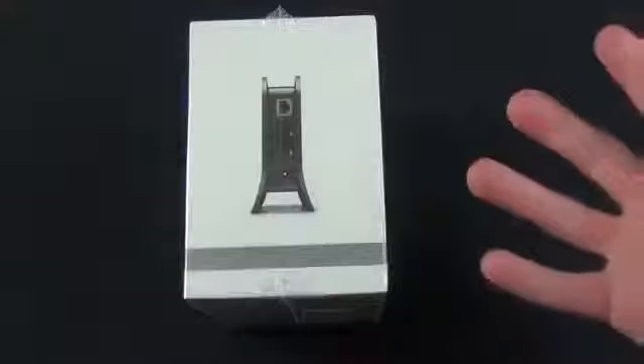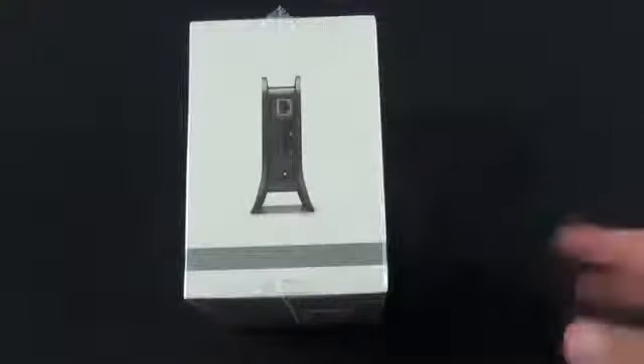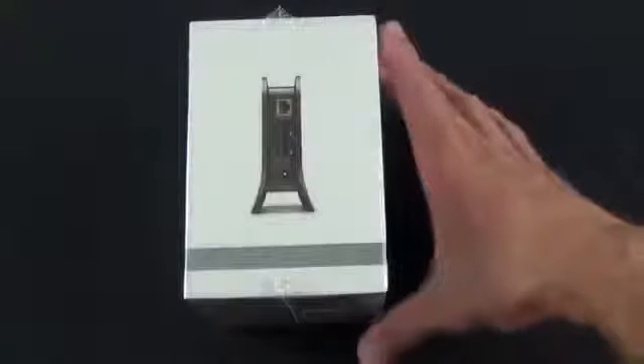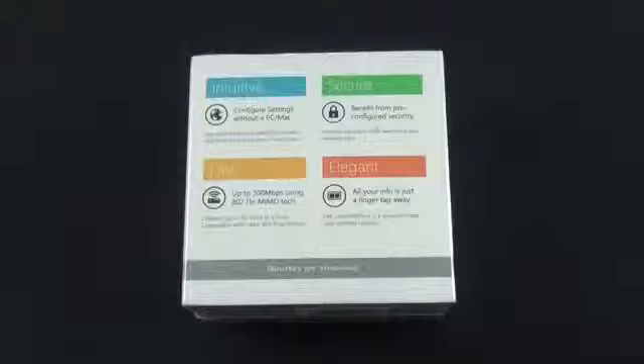On the side we have our WAN port for connecting to our ISP, and two LAN ports for connecting physical devices. So if you don't want to use the wireless access feature, you can connect directly to the device, and you have your power port. This is great in particular for environments where you have tablets or phones and not necessarily PCs — if you can't set up the device using software on a PC, you at least have this option.